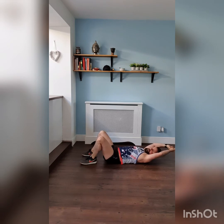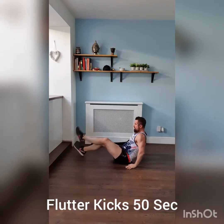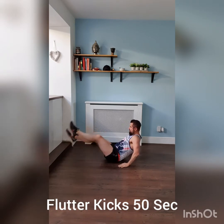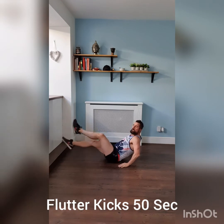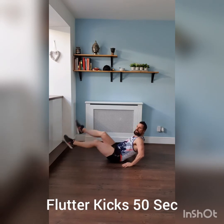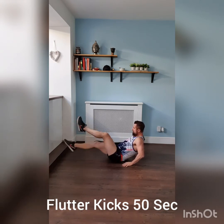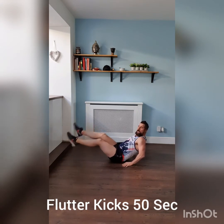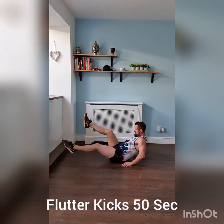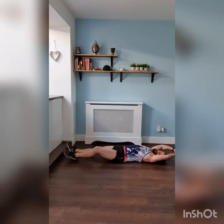Flutter kicks — 50 seconds. Feel those arms burning. Half body all the way. Take a small breath in. Three, two, one — time. Stretch the abs out, a little break.